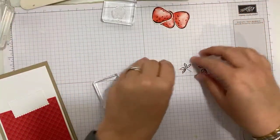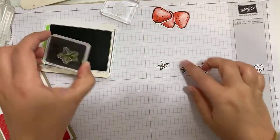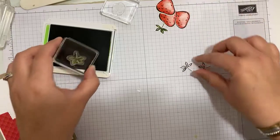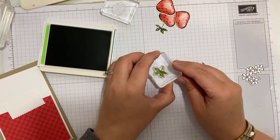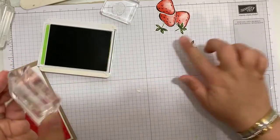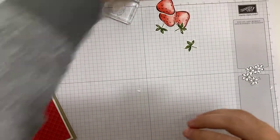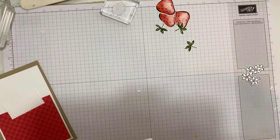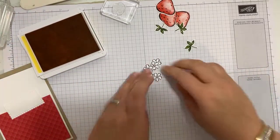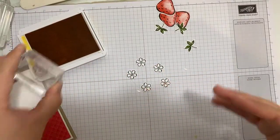I'm going to grab my leaves and do these in Granny Apple Green. That's one, two, three. Don't you love it when it's quick? Sometimes setting everything up takes longer than actually assembling the card, and that's how I like to craft — you get all your fiddly faffy bits done and then it all comes together at once.